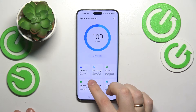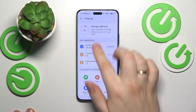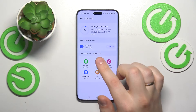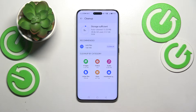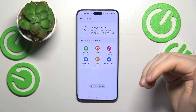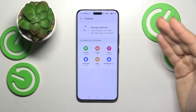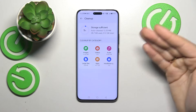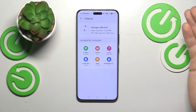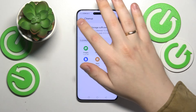From here you can also apply other measures such as the storage cleanup — tap the cleanup option. The cleanup tool will provide you with recommended measures you can take. In my case it suggests that I clean up junk files. You can also clean up your files by category, though I don't have many measures available since the state of my phone and storage is already in good shape.